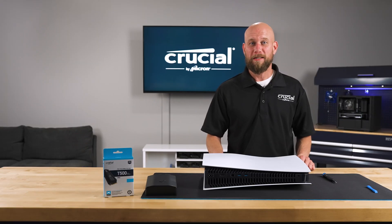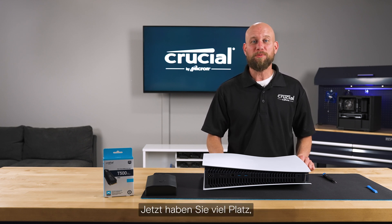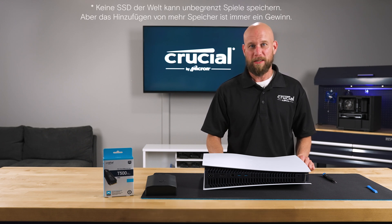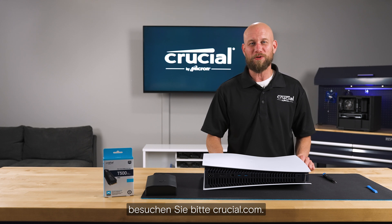And there you have it — you've successfully expanded the internal storage on your Sony PlayStation 5. Now you have plenty of space to store all your games. If you have any questions or need additional information, please visit Crucial.com, and we'll see you in the next one.